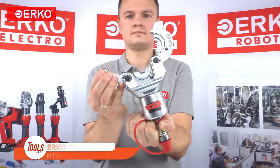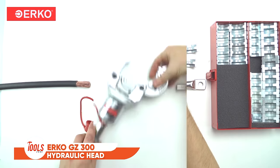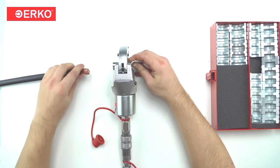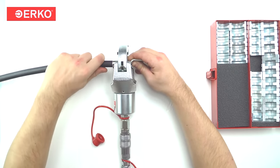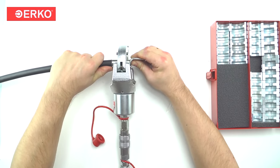This is the ERCO GZ300 hydraulic head, a robust tool designed for high-intensity electrical works catering to a versatile range of applications. Its capabilities include crimping ring terminals without insulation, ring terminals with insulation, cable in sleeves with and without insulation, and co-tubular terminals and connectors on cable conductors.